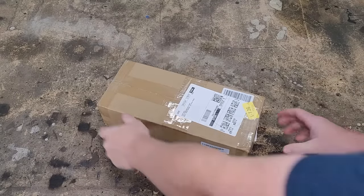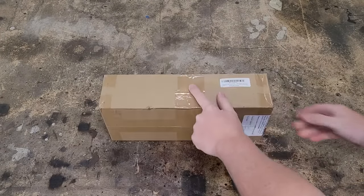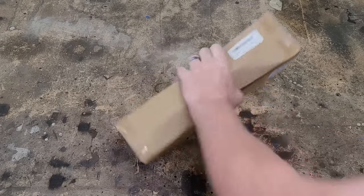Welcome back to the shop. Today let's do a review of this can crusher off of Amazon. This is a pneumatic can crusher. First of all, let's see if it works.